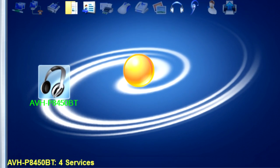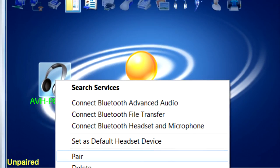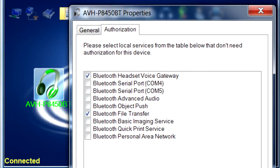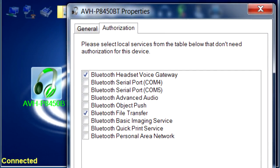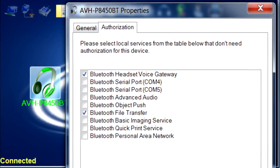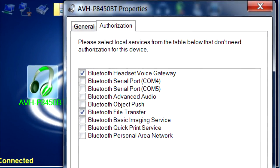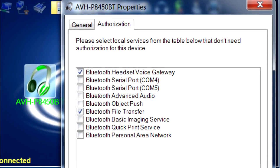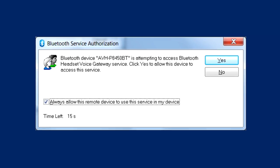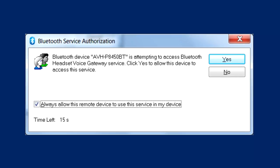Once the product appears, you can right-click and select Pair. After the device is paired, right-click and select Properties. Select the Authorization tab and make sure there's a checkbox next to Bluetooth File Transfer. A pop-up screen should come up and ask for authorization. Mark the box Always Allow and click Yes.